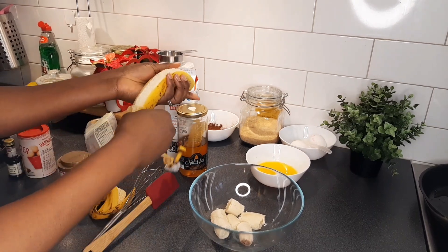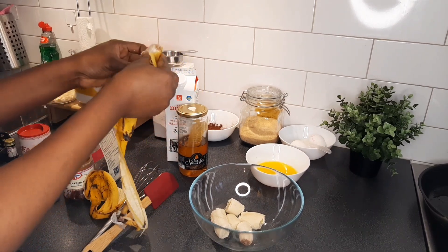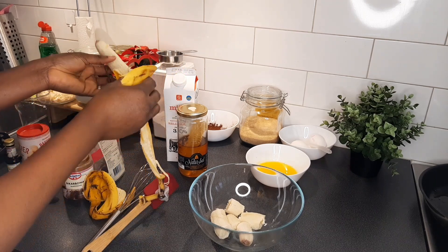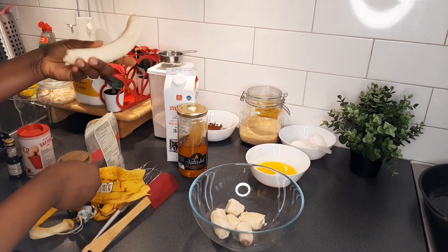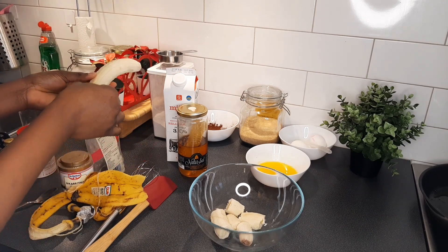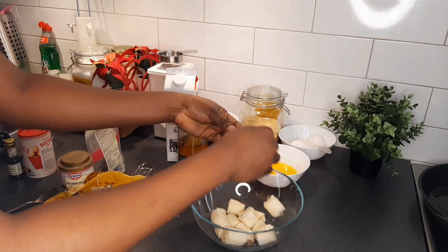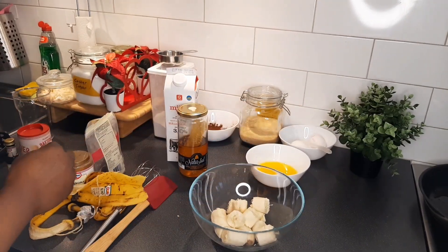Tell me in the comments what other banana bread recipe we should try. I got some comments on Instagram that someone tried the almond chocolate banana bread from the last one we did and the person really loved it, so let me know in the comments what you think about this.